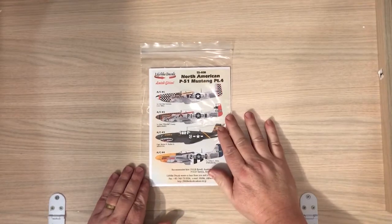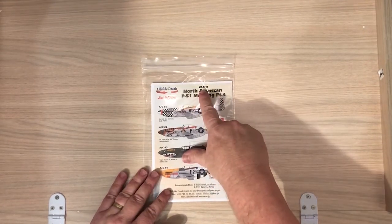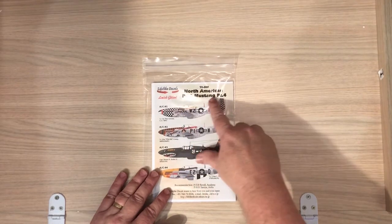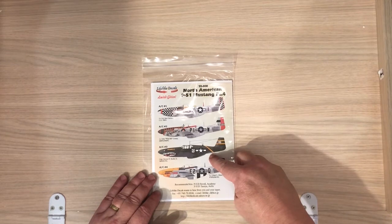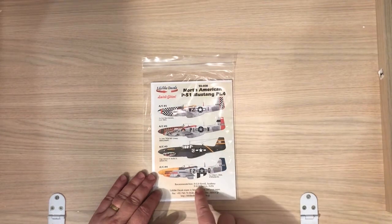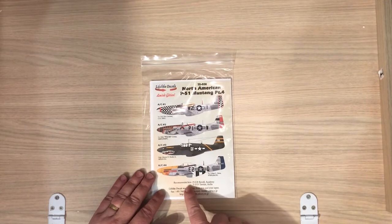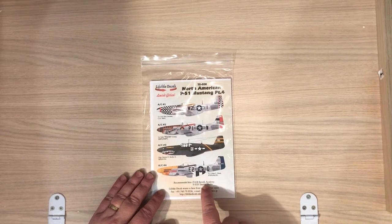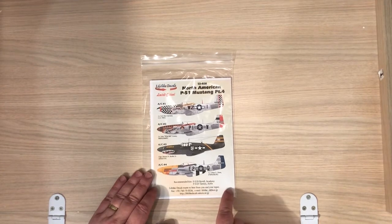Let's see what we're getting inside the bag. To start with, this is set number 72038, for the P-51 Mustang — this is part four. Notice there are B's and D's here, and it's designed for the 1/72nd scale.